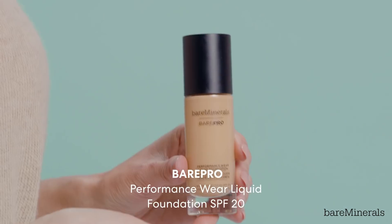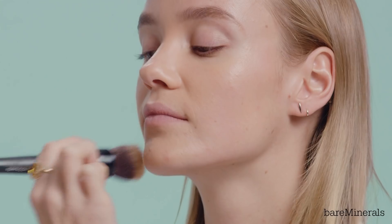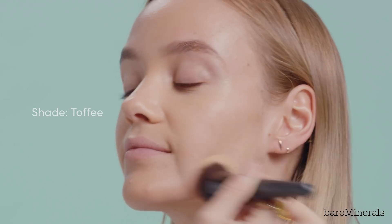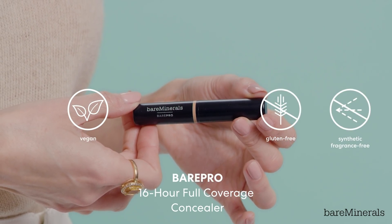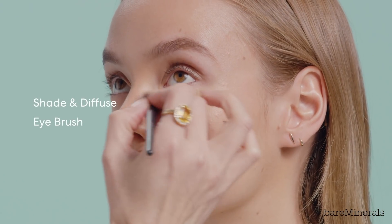Now we're going to move on to foundation. We just want to give her a really nice flawless even tone, so I'm going to use the Bare Minerals Bare Pro foundation. Put most of your product in the center and then just softly diffuse out to the edges. To polish the foundation look, I'm going to use the Bare Pro concealer. This is full coverage and it's crease and waterproof.